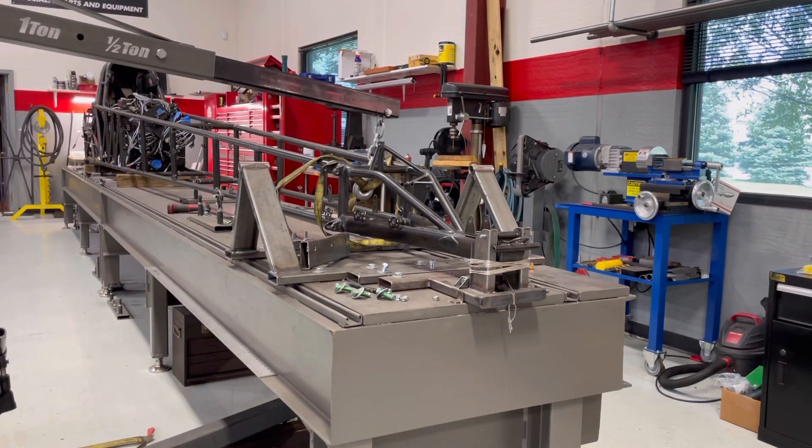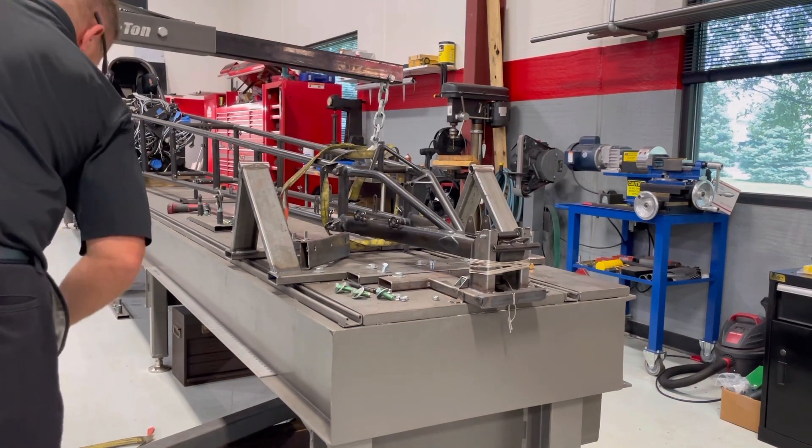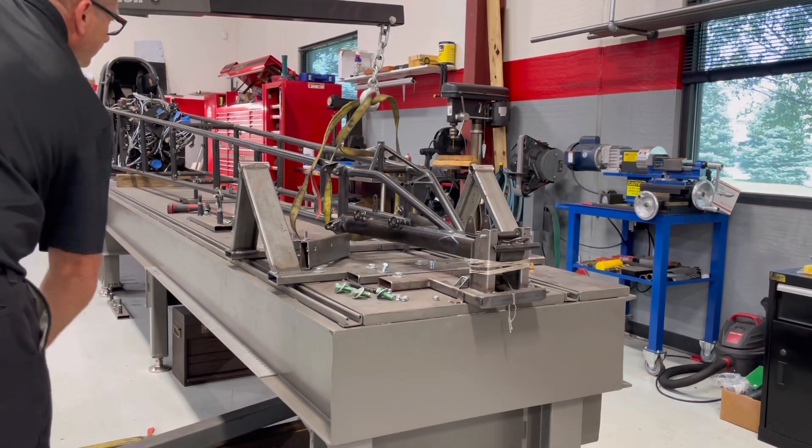Being as I'm kind of a one-man band here and people show up every once in a while, I'll use them when they do. I've got to get that old trusty Harbor Freight cherry picker out to help me around a little bit.